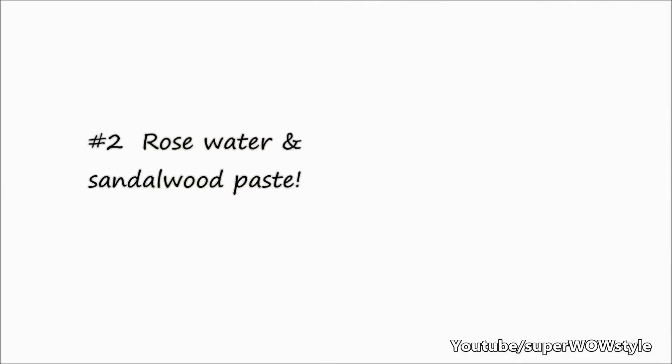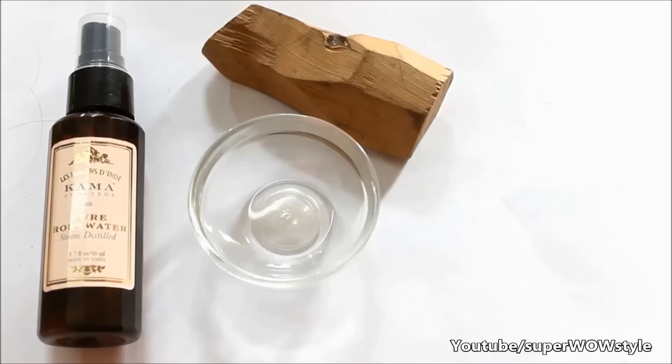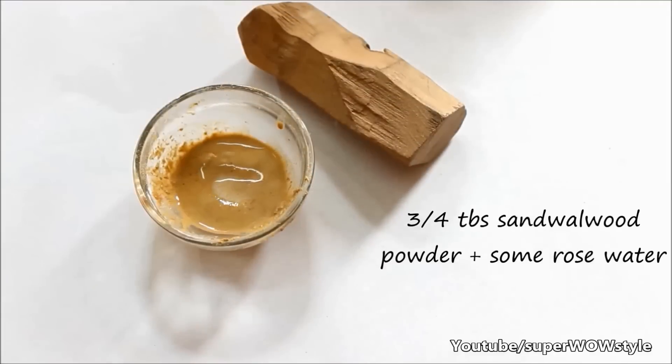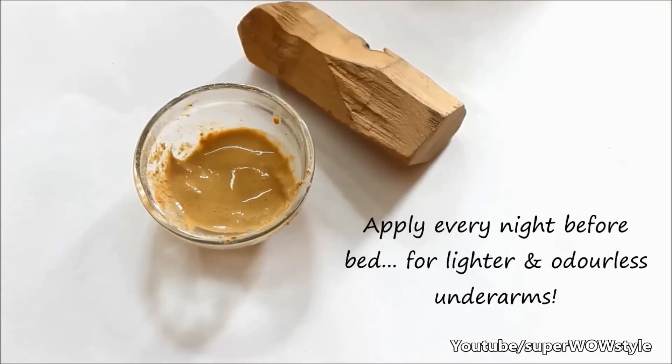Another great mixture is this sandalwood rose water recipe. You need to take 3-4 tablespoons of 100% pure sandalwood and add to it just a little bit of rose water. You can apply this mixture every night before bed — not just for beautiful underarms but also for fresh smelling skin.